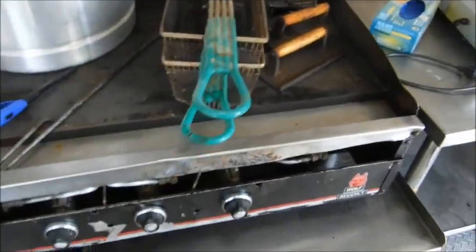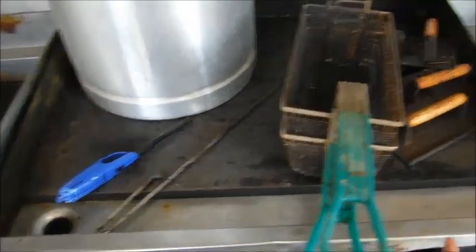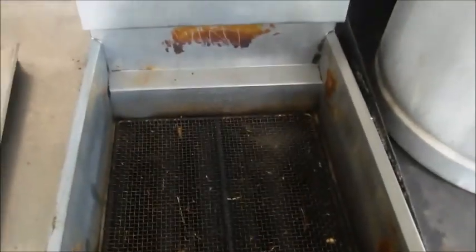We're thinking of maybe replacing the griddle with a stove — like maybe part griddle, part stove — and then an oven at the bottom. Then we have a deep fryer, more storage up here, some more shelves, and a vent for all the smoke and stuff to go up.